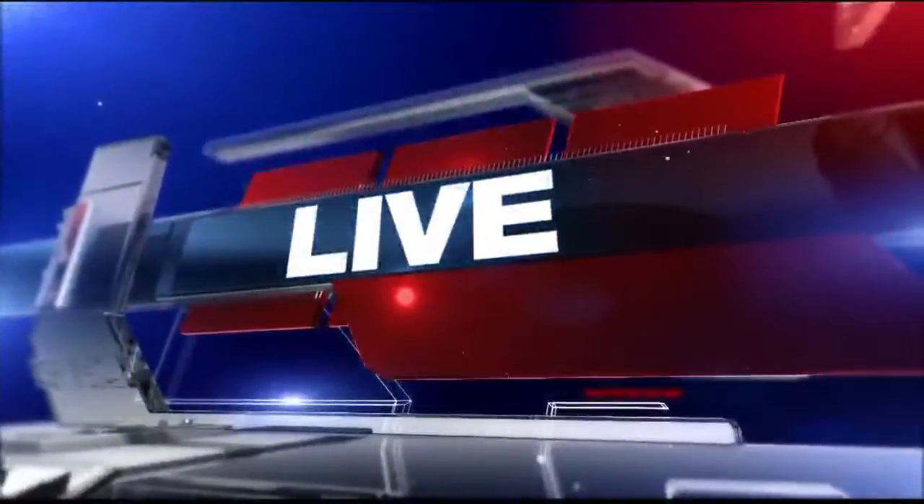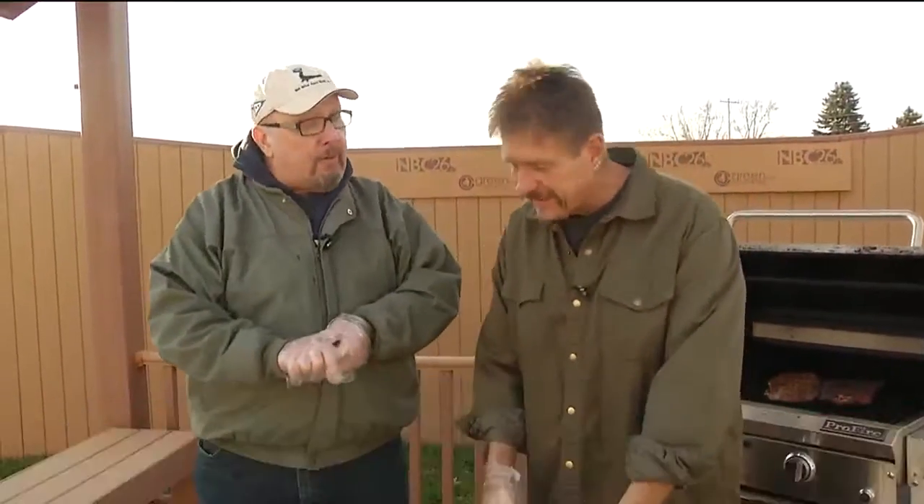Hey, how's everybody doing tonight on Wisconsin Tonight? It is tonight, and it is Wisconsin, and it's a beautiful day to start doing some grilling.